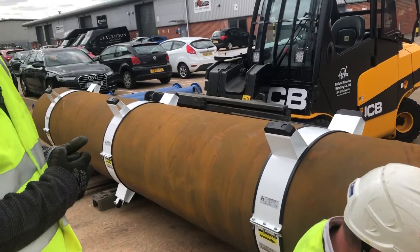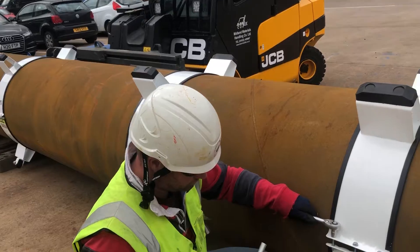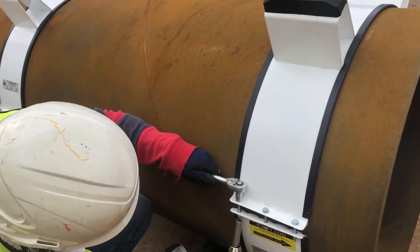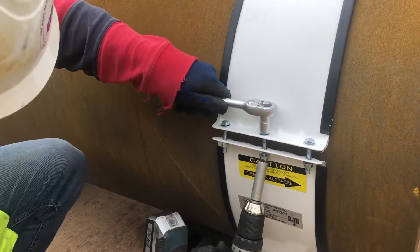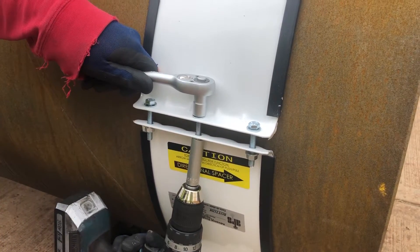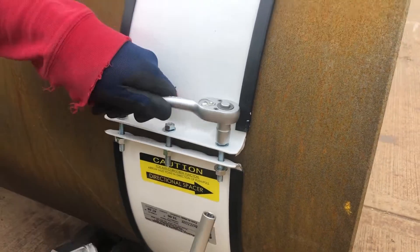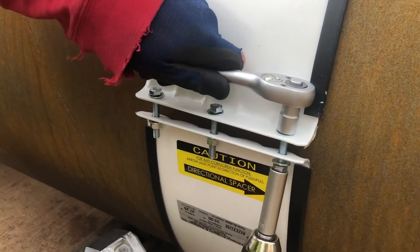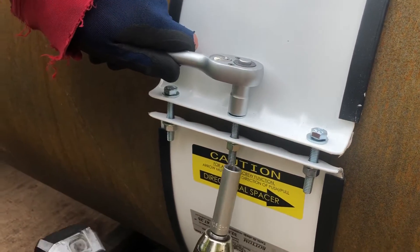Once you have the alignment done — normally with a chalk line — you then need to tighten the spacers up, making sure they're evenly tightened on both sides so that the metal bends evenly. There is no torque setting for this, but as you can see here, the ratchet and the drill allows the even tightening of the fixings on the other side of the spacer.